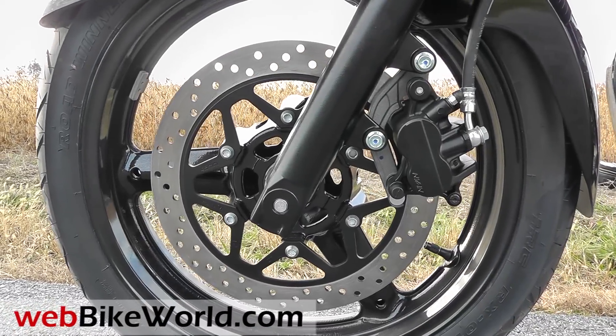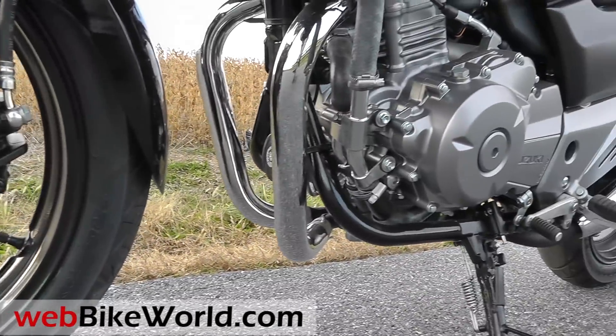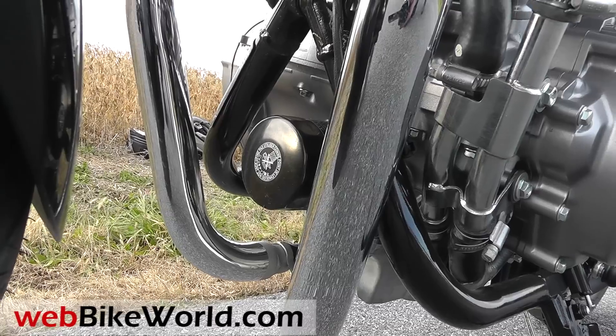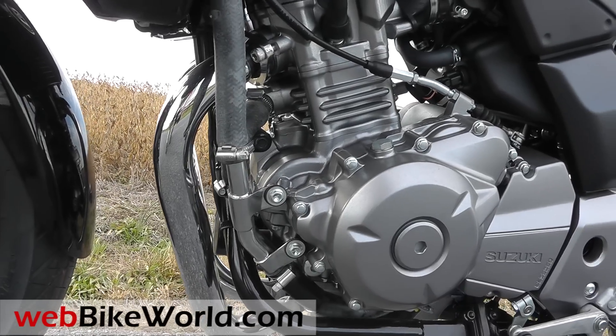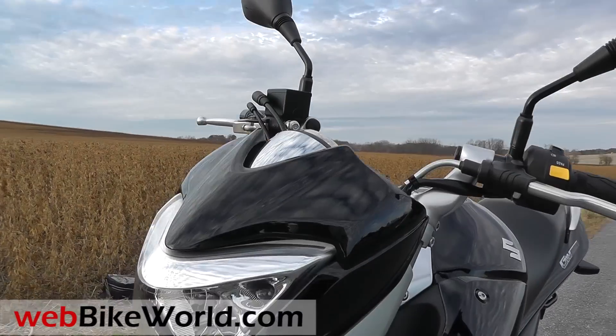It has nice front and rear disc brakes that work pretty smoothly. The oil filter is easy to access in the front between the exhaust pipes. The turn signals also have a sort of upscale look and they're integrated into the design. The GW250 comes in black only in the U.S., and the paint job is outstanding — very nicely applied with a smooth finish.